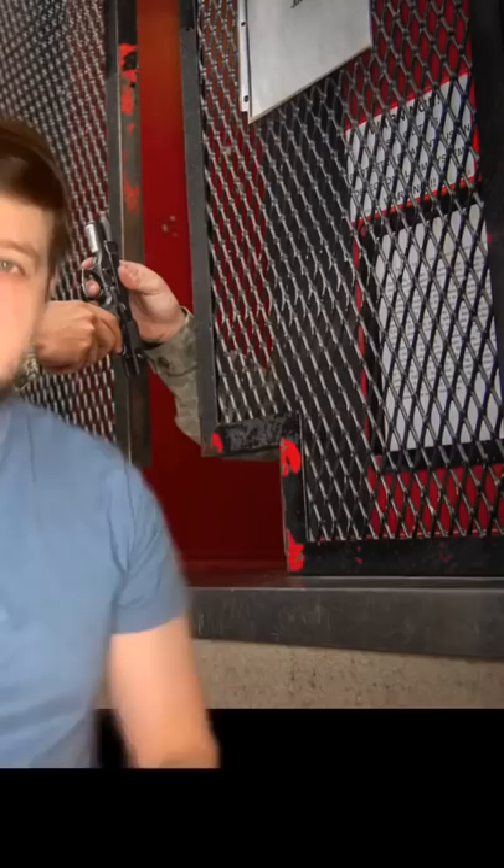You better not piss off this guy in the army. When you're done maintaining your weapon and you think it's spotless, there's one guy you have to go through before you can turn in your weapon. The man standing behind the cage is the arms room guy, or the armorer.